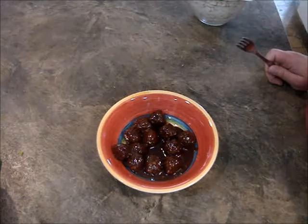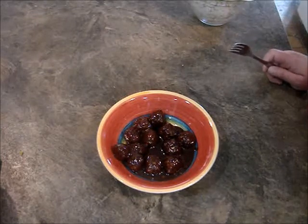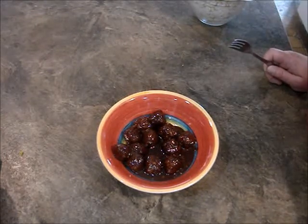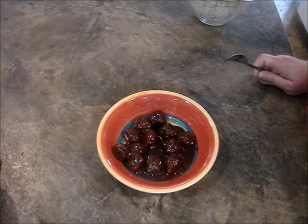Hey everyone, it's Michelle from The Vegan Hippie and I'm back with my finished BBQ meatballs. It's been a couple days since I've made the meatballs — just haven't had time to finish the video — so this is what's left and they are really good.